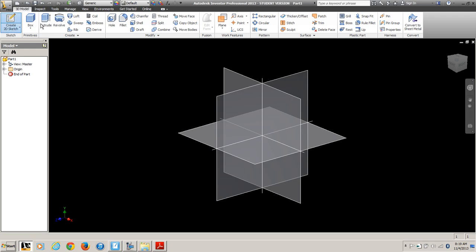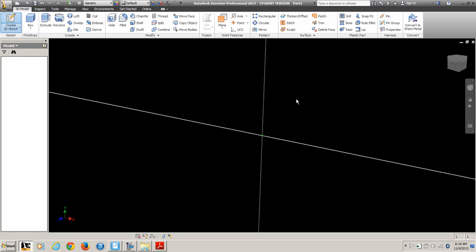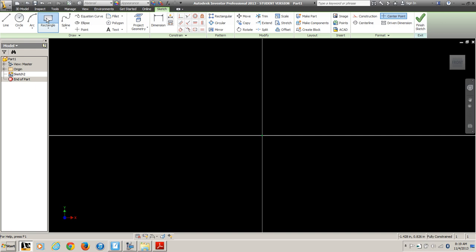First you've got to create a sketch and decide how you're going to build it. I'll do my rectangle tool. Make sure you hit the origin — notice my little crosshairs. The dot turns green when I'm on the origin.